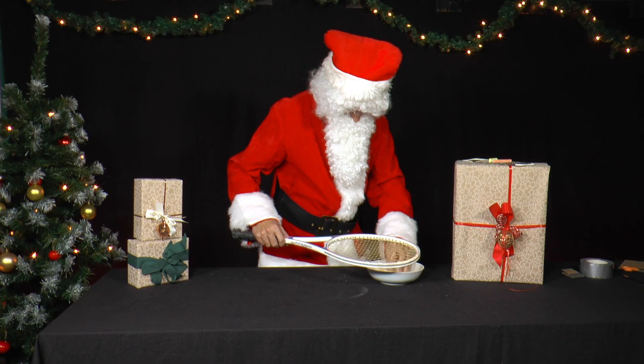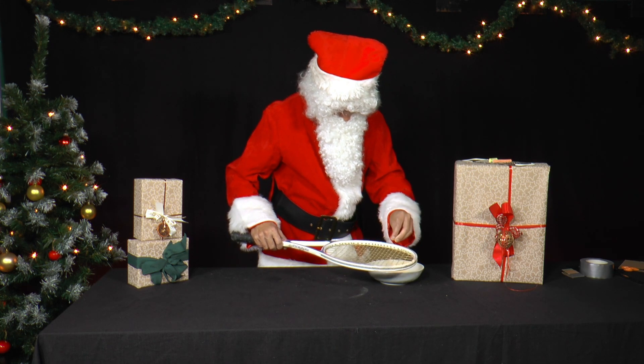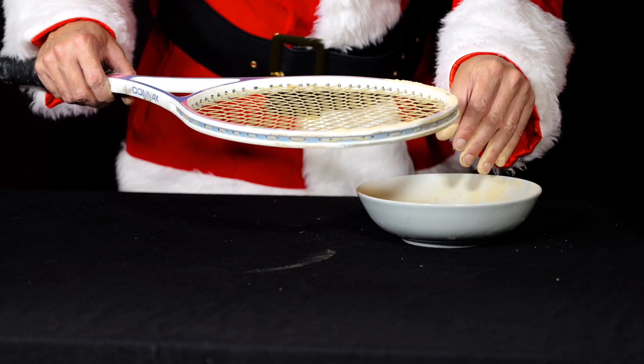It is best to carry out this experiment outside or in a place that can be easily cleaned of the chalk dust.